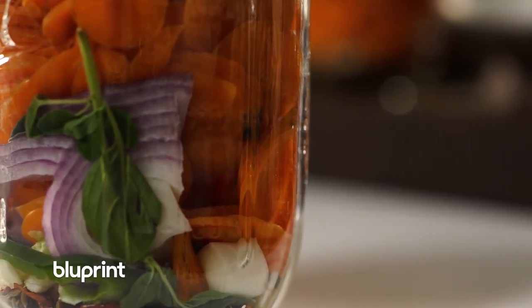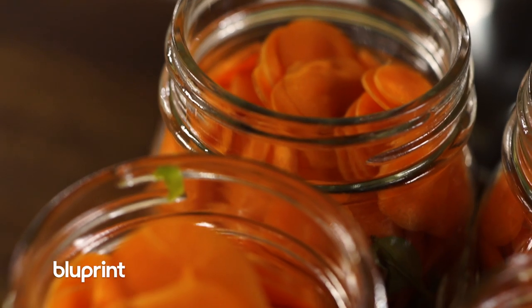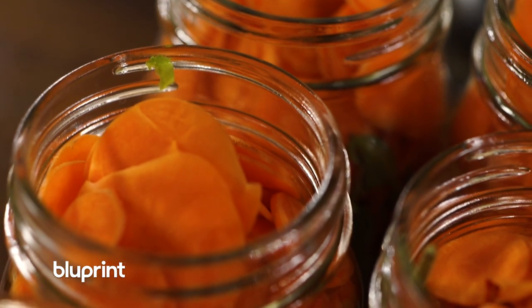They had to utilize everything that they had in order to survive. Hearing about how sustainable they were really resonated with me, and so I asked my uncle to teach me how to make pickles.